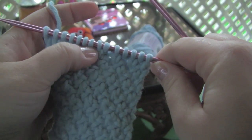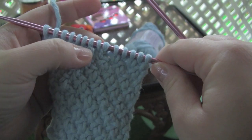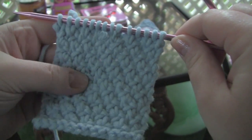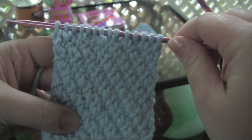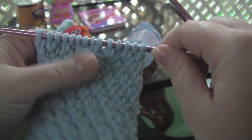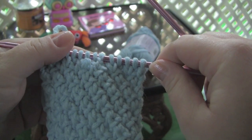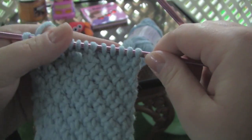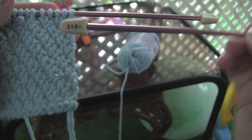You can get the written instructions on the blog, which is theweeklystitch.blogspot.com. For this little sample, I have 14 stitches on my needle, and the yarn is Baby's First by Lion Brand — it's a cotton acrylic blend, and I'm using size seven needles.